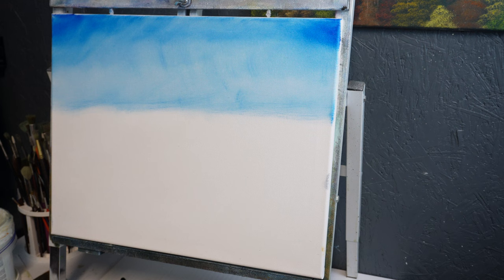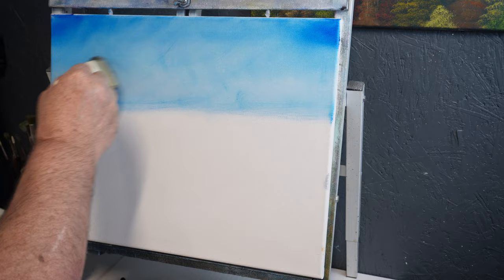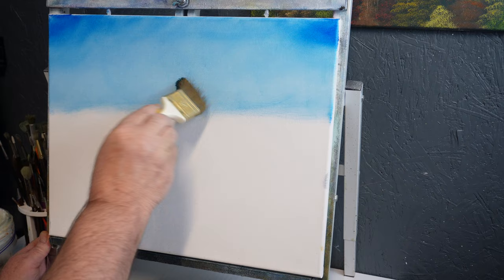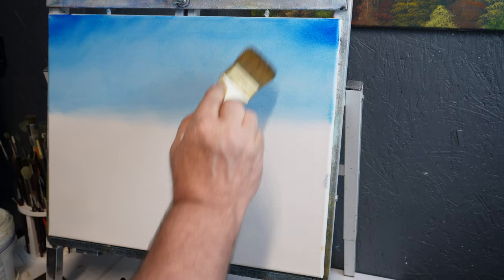A lot of that had to do with the brush strokes I was using, but to fix it we're just going to come back up and go over it again with egg strokes. We're going to work those colors right into the fabric, turn the brush sideways, and we'll let that be our color for now.